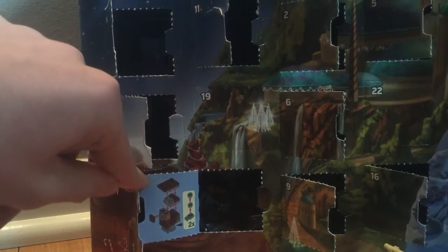Today we have... it's like a rusted gonk droid, I think, so I will build this and we'll take a closer look.